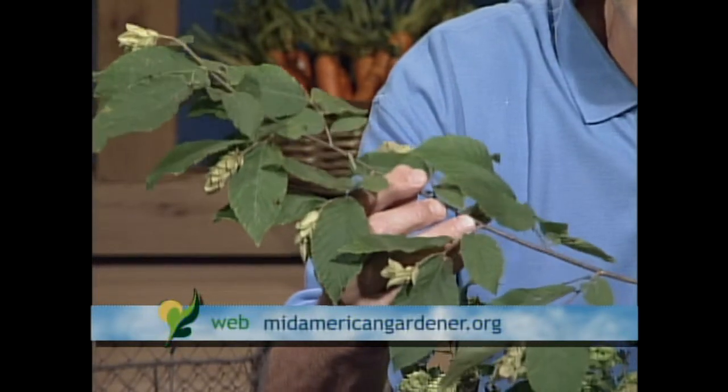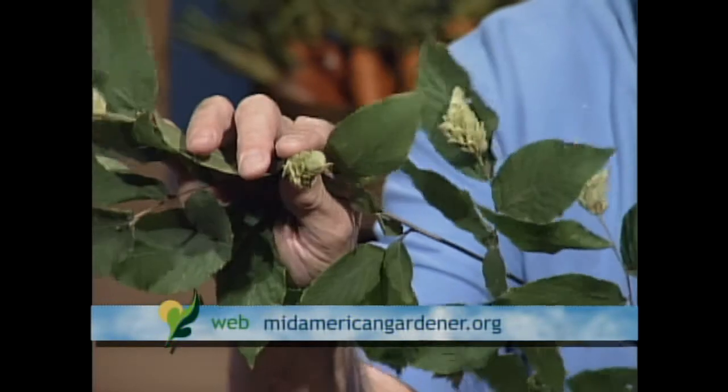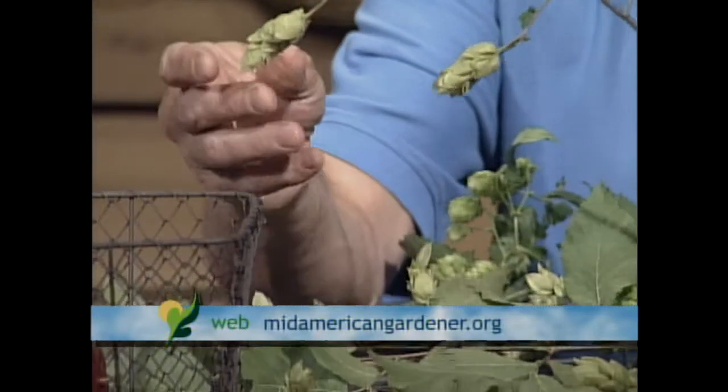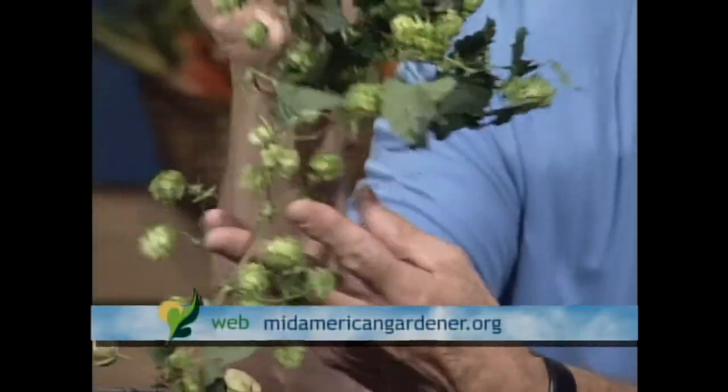If you were to Google ironwood, you might not come up with this tree because there's a confusion of common names. Quite often a different tree, Carpinus carolinia, is also called ironwood, blue beech, or musclewood. But the common name that would really lead you to this tree is hop hornbeam. If you look at the fruits here, they resemble that of the hops plant. I stripped the leaves on this ironwood or hop hornbeam so you can see them clearly, and I have with me here the common hops plant.